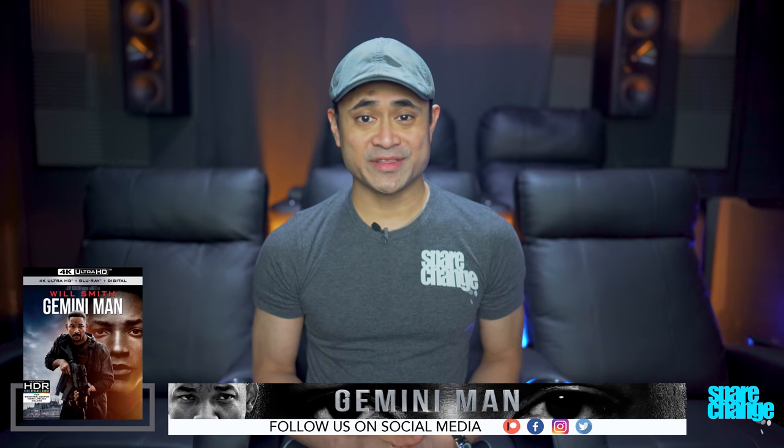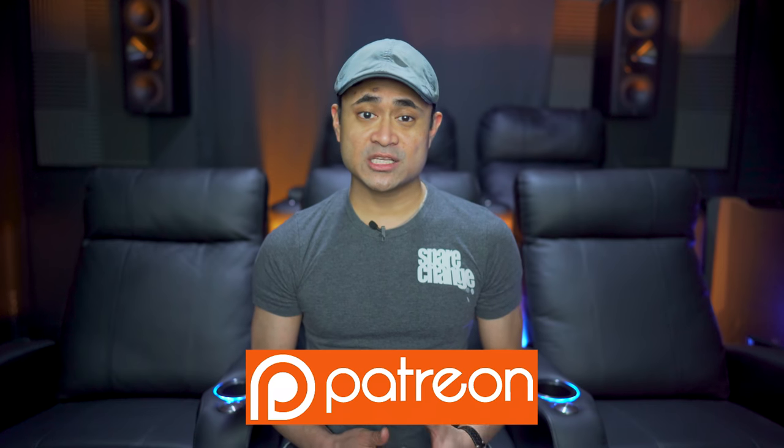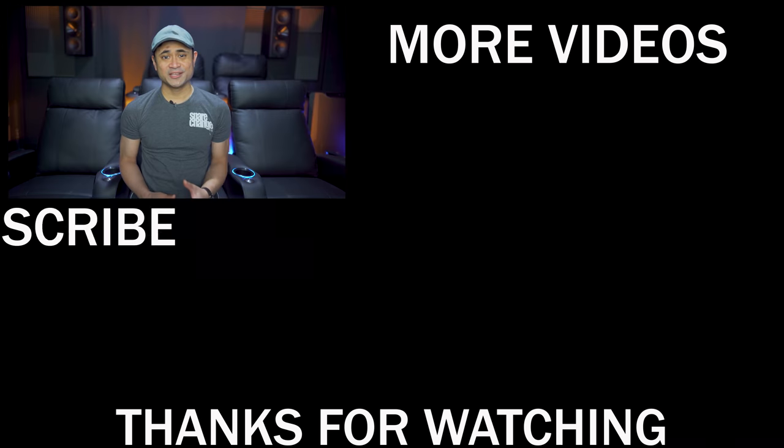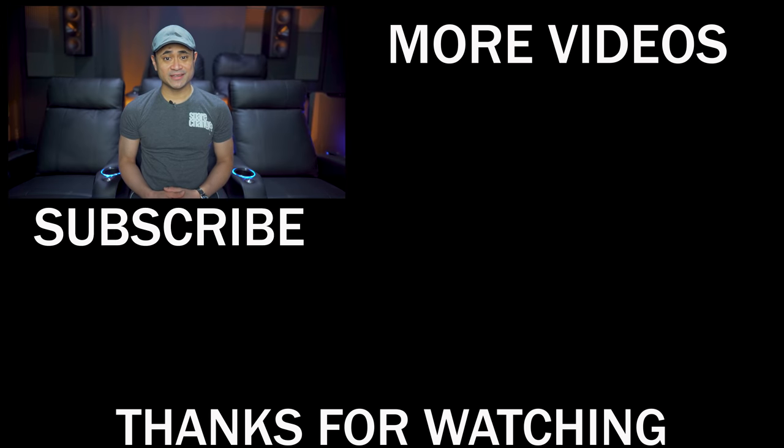Leave us a comment down below and let us know what you think. If you guys want to grab this movie, I'll leave some links for it in the video's description. As always, thanks for watching, follow us on social media, and if you want to support the channel, get exclusive updates, or just have any questions, then stop by our Patreon page. Like, share, and subscribe, and we'll see you guys again in the next one.